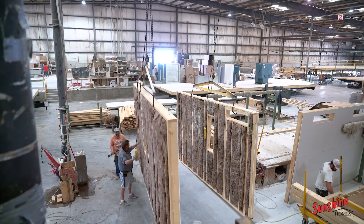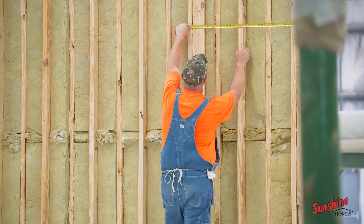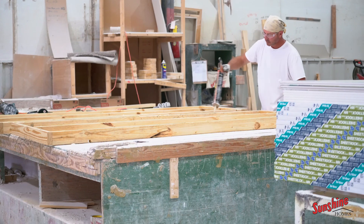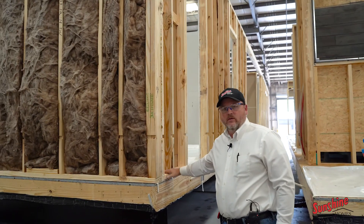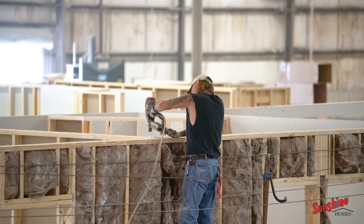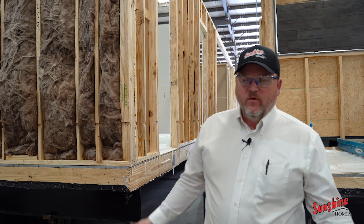Now we're over in sidewall set. Our overhead hoist — the walls are built on the sidewall table. We have a front sidewall and a back sidewall, and then an end wall partition table building. The hoist lifts it up, we roll it back, and set the wall down on the frame. Then we begin to tie the end walls and the sidewalls together here at sidewall set. We offer 2x4 sidewalls and also 2x6 sidewalls, depending on what the customer wants, which makes for a strong built home.